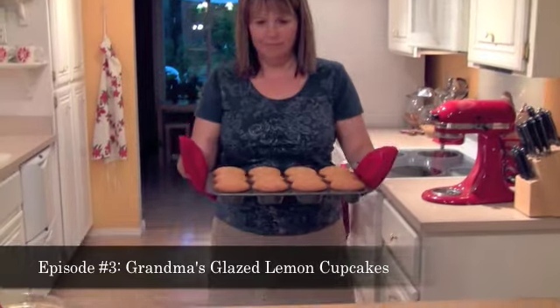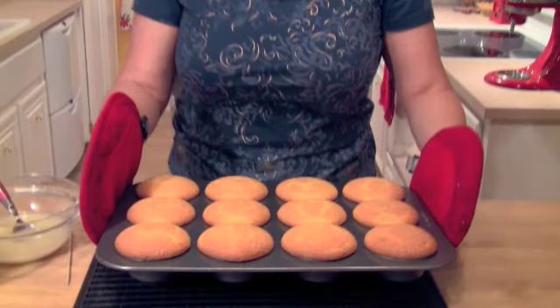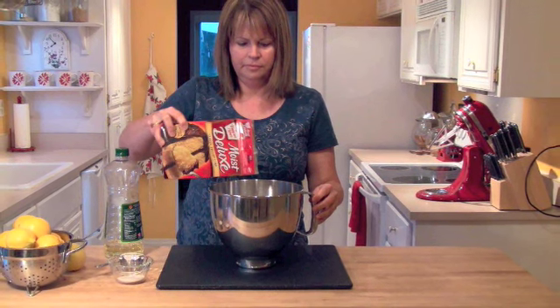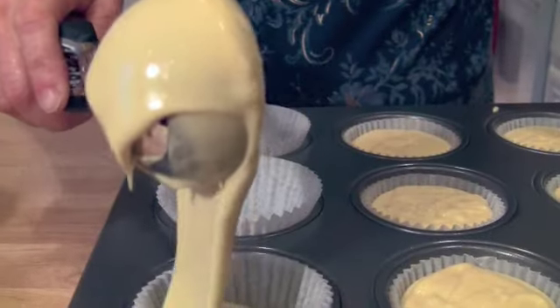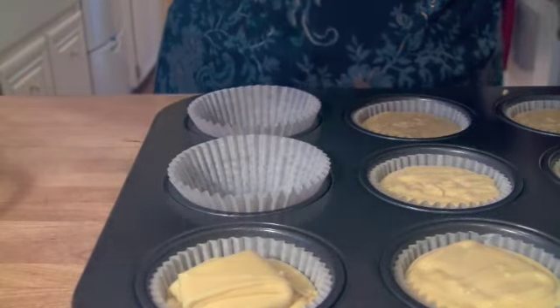Hey, it's Cindy Harris and do I have something yummy for you today. I took my grandma's glazed lemon cake and turned them into cupcakes. Now this recipe is a really old recipe and it uses ingredients that I don't normally cook with these days. But because the cake is so great, I just had to go and share it with you exactly the way my grandma used to make it.